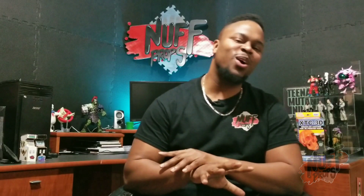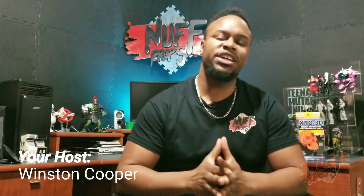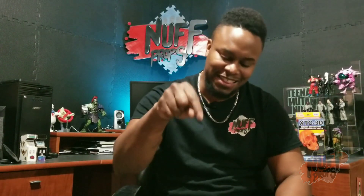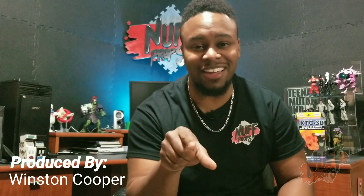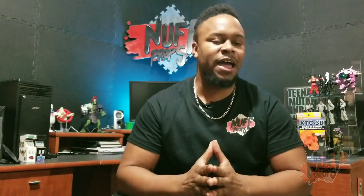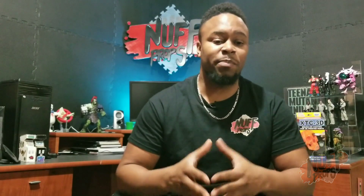Welcome to this episode of Enough Props. I appreciate you watching today. Before we get started, do me a favor and hit that like button. You don't need an account to do it, but if you do have an account please subscribe. I plan on giving you information that is fun and compelling, and I hope you learn something today that you didn't know yesterday.